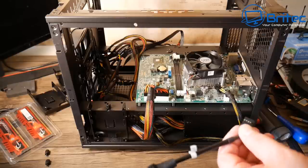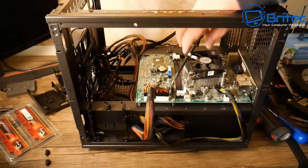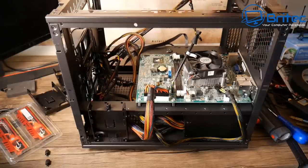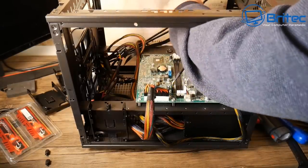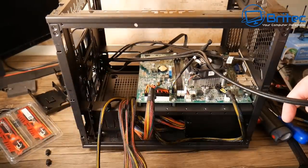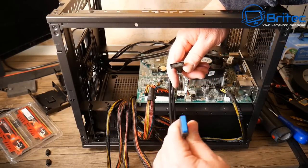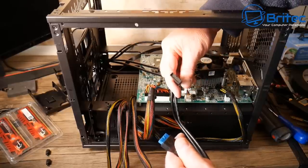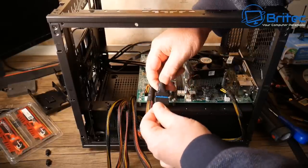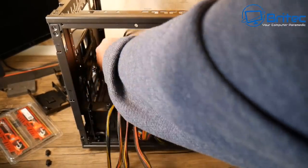Next, we're using a USB 3.0 converter cable to get the front panel USB working. The board has 9-pin USB headers, so we need to convert those to connect to the USB 3.0 front panel connector. These are the kinds of compromises you make when using a Dell Vostro or Optiplex motherboard — they do some quirky things. Route the cable through carefully and push the connector in, making sure the lug lines up. Be careful not to bend the pins.